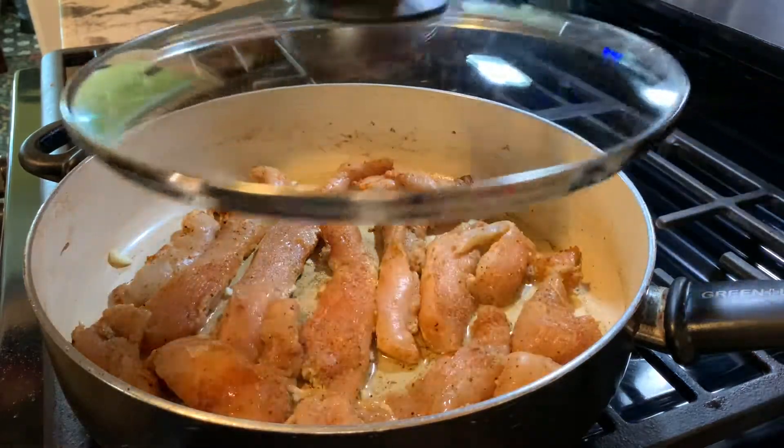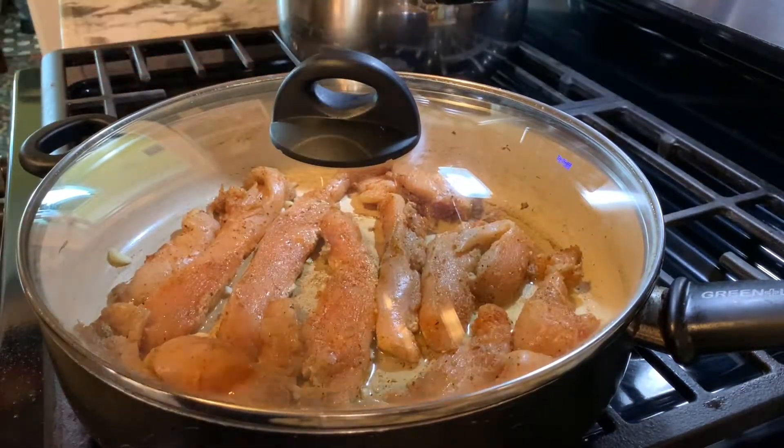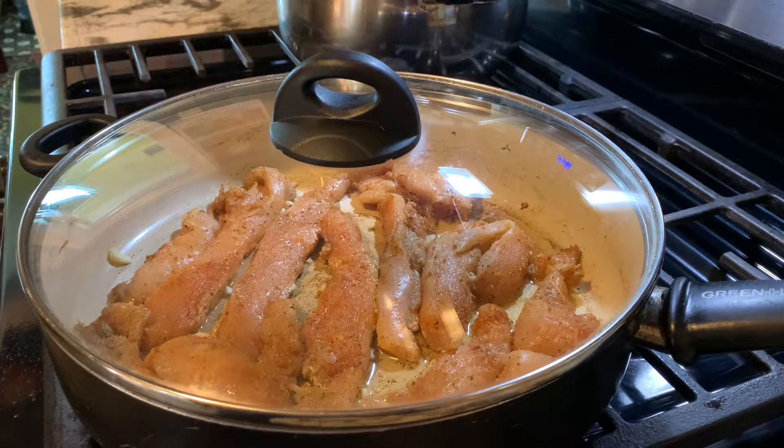Once we've placed our chicken, we're just pretty much going to leave it here. We're probably going to have to wait around 5 to 7 minutes for the first side to be well cooked.